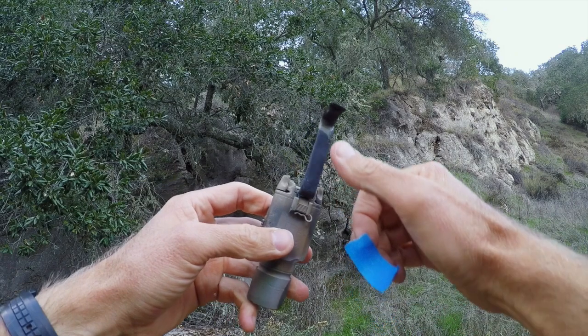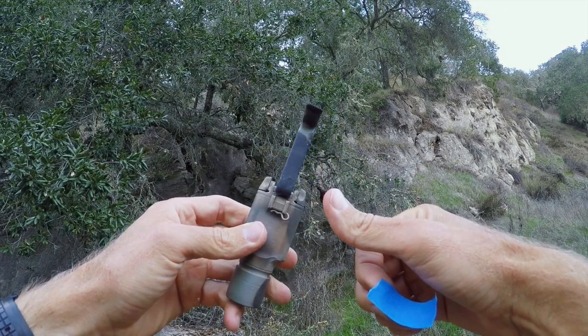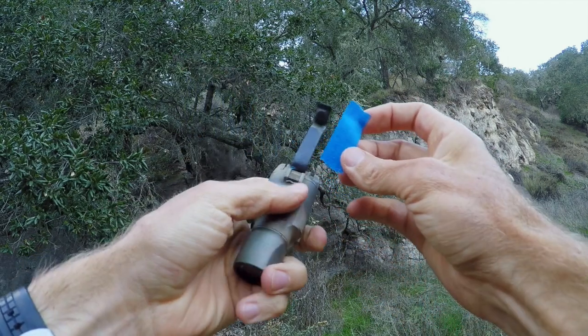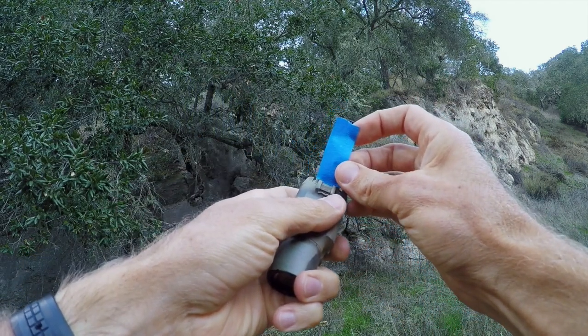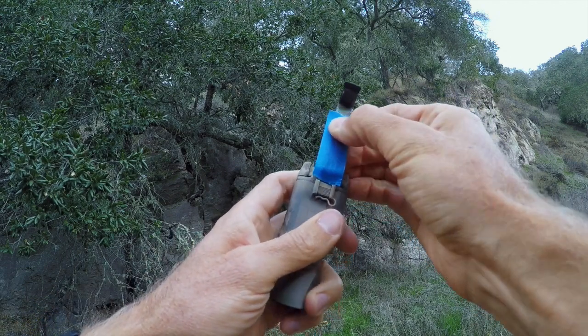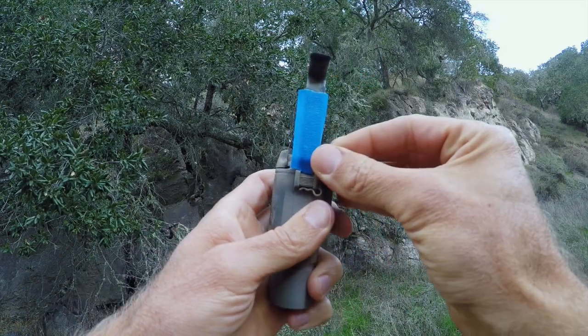So what we're gonna do — I'll explain right now. Ultimately we're gonna cover this with a second piece of heat shrink to give it a little more durability. But what we want first, using our blue masking tape, is a piece right here. I'm gonna throw it on there and wrap these edges around the switch.